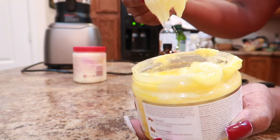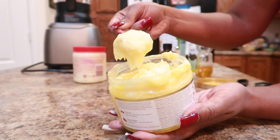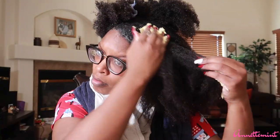So we're going to mix this up fairly well. I'm applying this to soaking wet hair. Another thing I like to do is use a heat cap to ensure my hair is properly moisturized, and I leave it on for at least a minimum of 30 minutes.